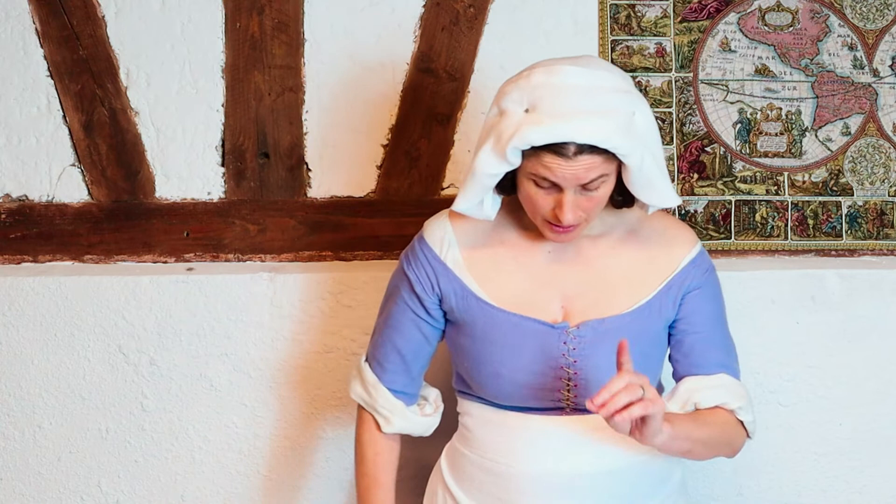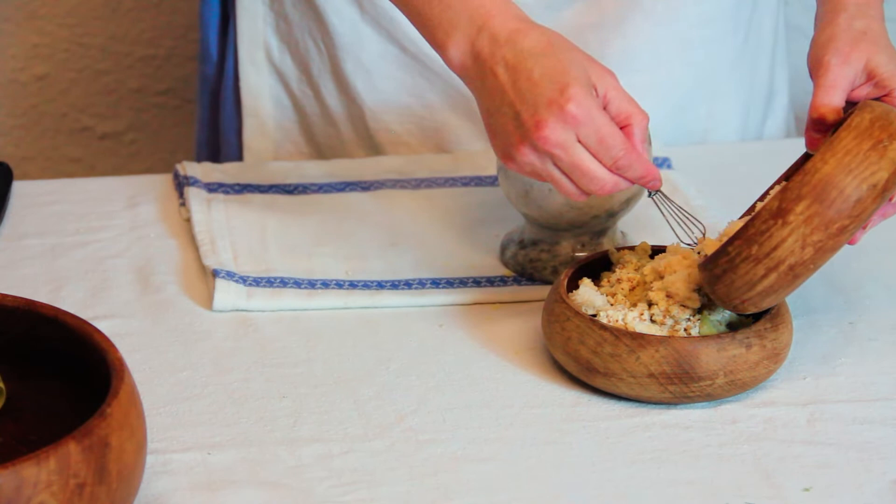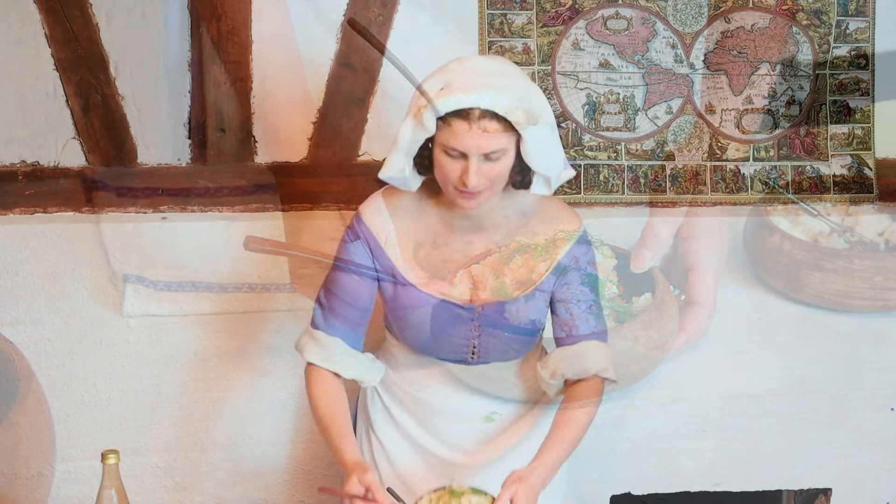Now to top the fried gourds. We cover them with some garlic sauce and some of the breadcrumbs soaked in verjuice, and also with some of the fennel leaves. And now we have our cucurbita fricta, or fried gourd. Let's dig in. Really tangy, really sharp on the garlic — but that's awesome.